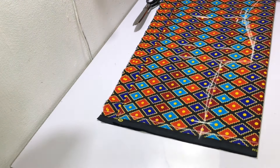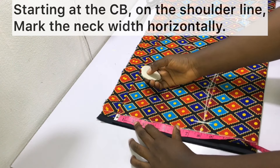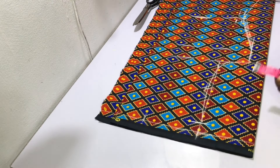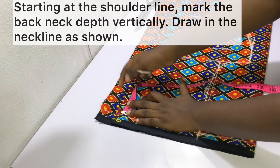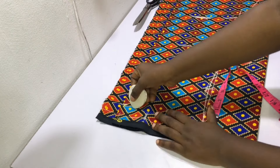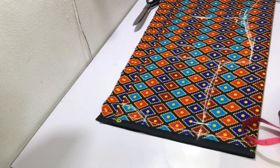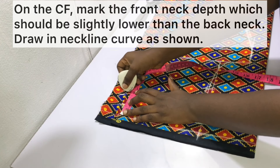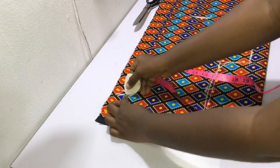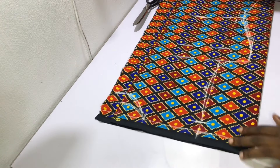Starting at the center back on the shoulder line, mark the neck width horizontally. Starting at the shoulder line, mark the back neck depth vertically and then draw in the neckline as shown. It's important to mention that the back neck depth shouldn't be too low. On the center front, mark the front neck depth, which should be slightly lower than the back neck depth, then go ahead and draw in the neckline as shown.